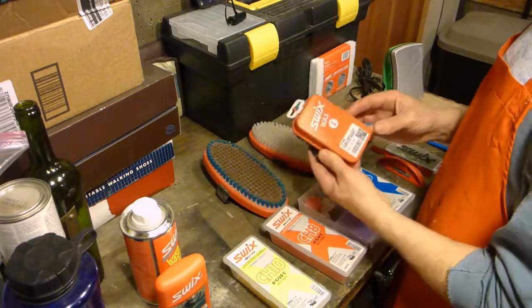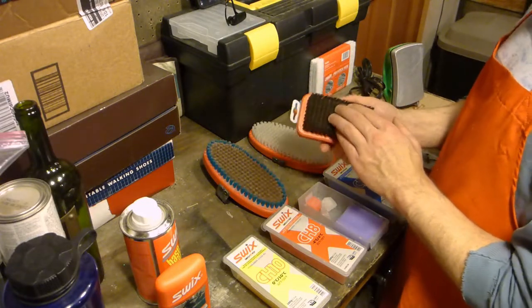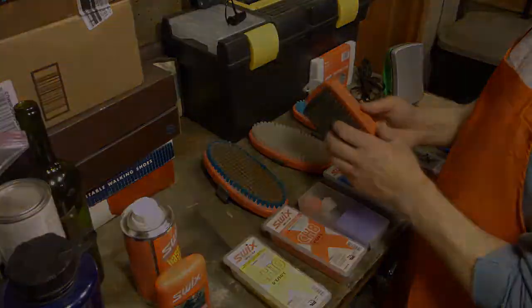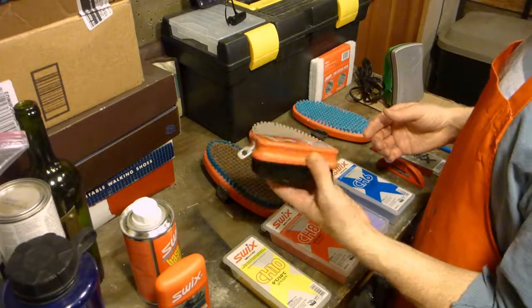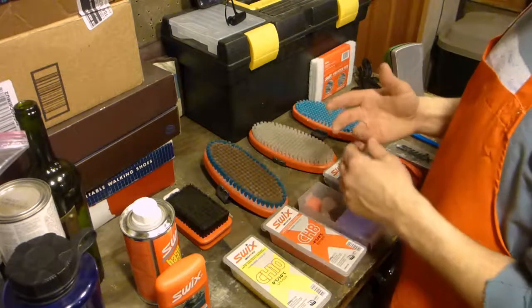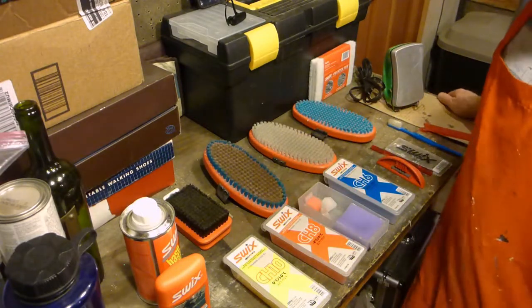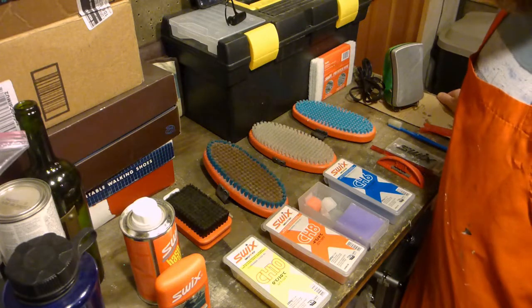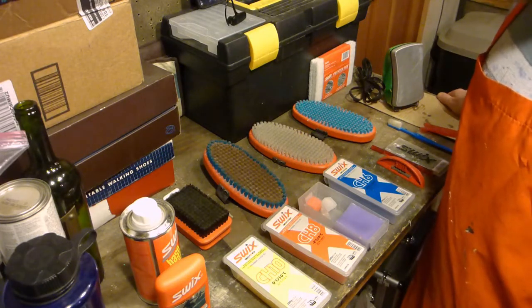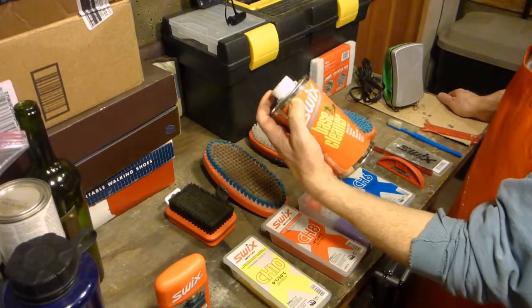If I have a really dirty base, I'll use the steel brush. I try to use it sparingly because it is pretty aggressive. But when I'm going backcountry cross-country skiing in spring conditions and there's a lot of pine needles, pine sap, pine tar, dirt, debris — that'll get used on the skis once I return home.